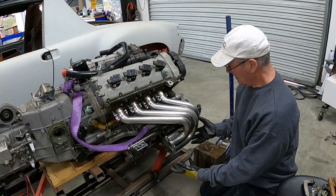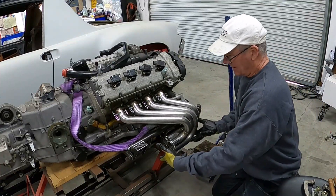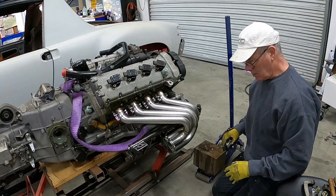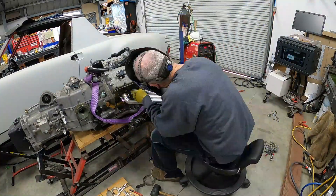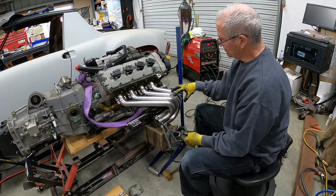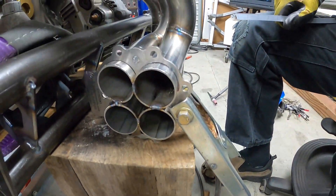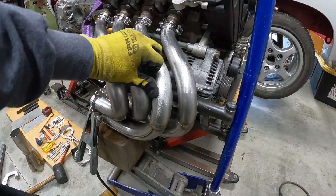Everything's far enough along that I now need to get everything positioned to get these primaries tacked to the header flanges. I've determined that I need to be lifting it up while simultaneously getting the tubes positioned so that the gaps between the tubes are where I want them to be. We got pretty close to the gaps, but since this view is one you'll almost never see, this was more important to me. All I did was just fuse these together so that I can now take this part off, and with these tacked in place, I can pull the header off completely.